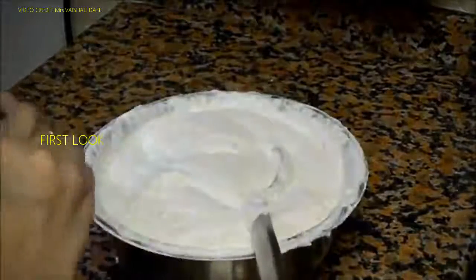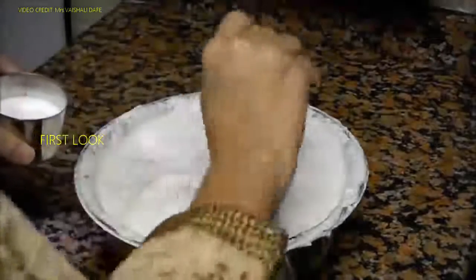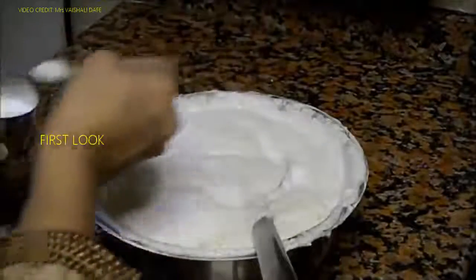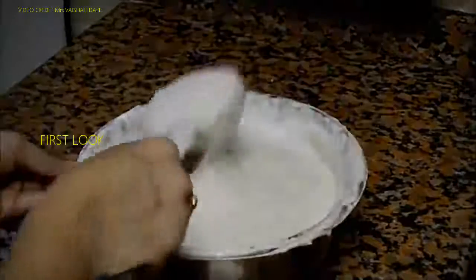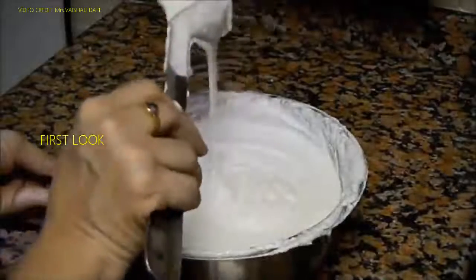Now we will add salt according to our taste. The consistency of the batter also matters to get soft idlis. This consistency is right — we do not want a more watery consistency.